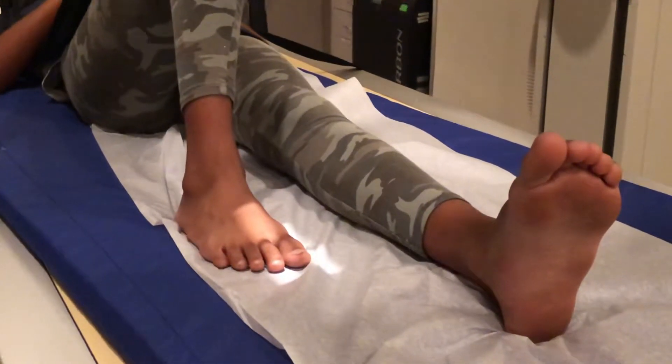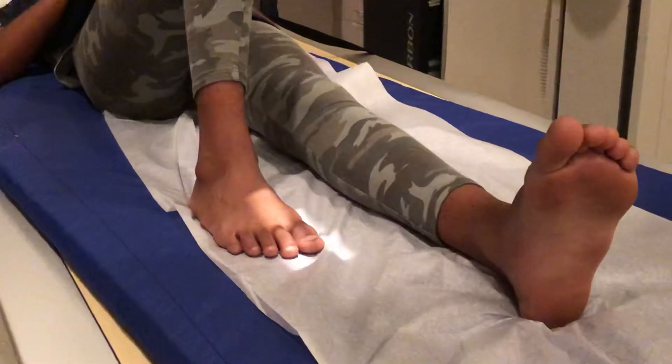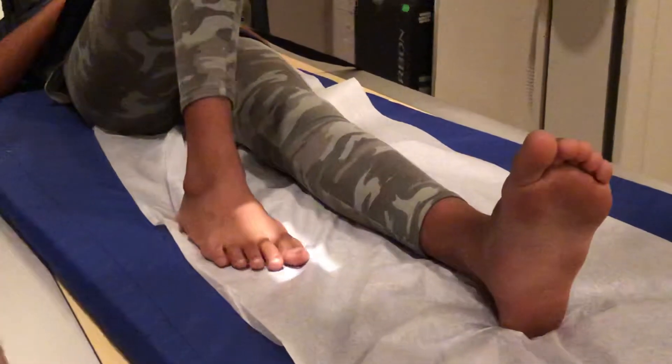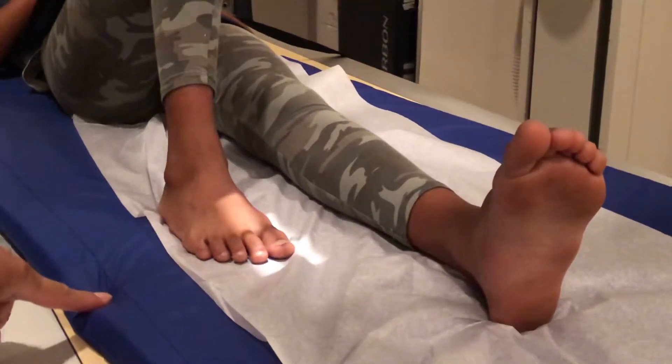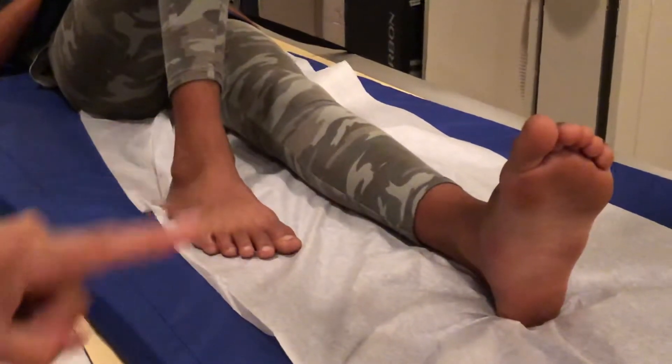Hi, you clicked on this link because you want to know how to take an x-ray of the big toe, and I'm going to show you how to do it perfectly every time. So this is the big toe x-ray exam. What we're gonna do is four views: an AP, both obliques, and a lateral.